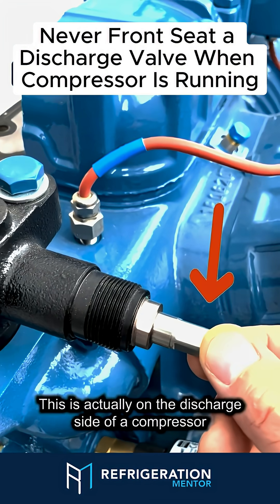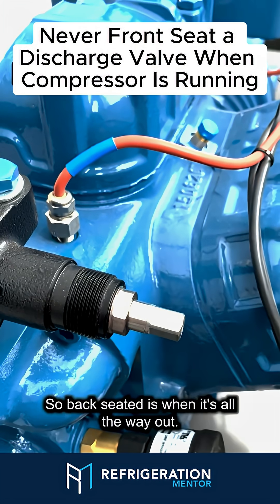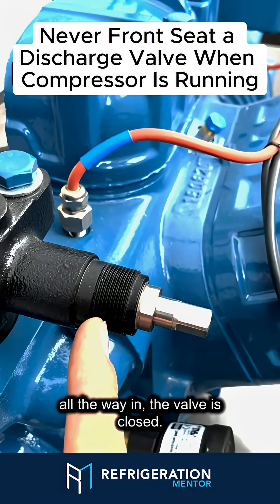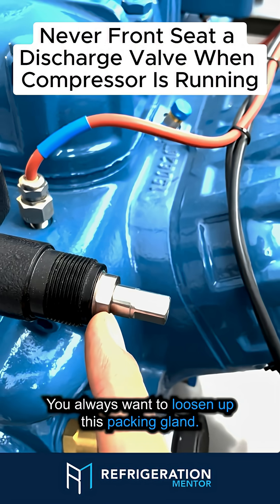Here's a service valve — this is actually on the discharge side of a compressor. If you need to change it from back seated — back seat is when it's all the way out, when it's halfway it's mid seated, and when it's all the way in the valve is closed — that's front seated.